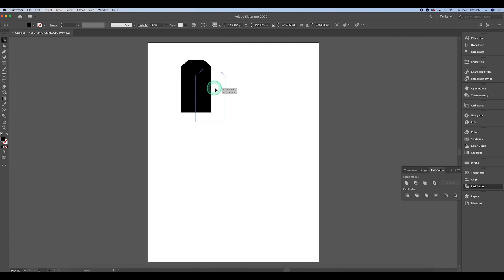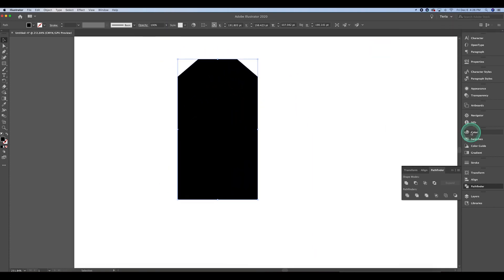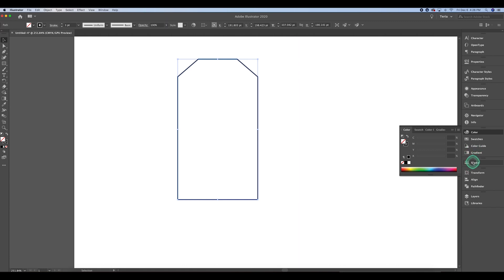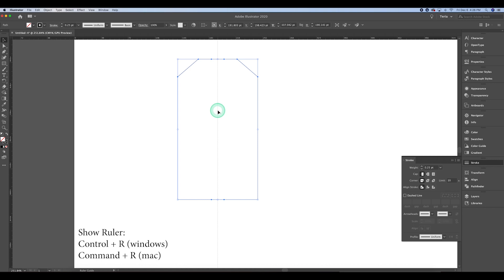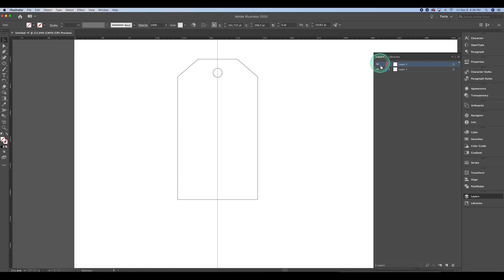I'm zooming in a little so I can see my shape, and then I create an outline on it so I can create the design within it. I decrease the outline stroke weight so it's not too thick. Then I open my ruler guides with Ctrl+R and drag the ruler out to the center. I grab the ellipse tool and create a circle over that center line to punch out the hole at the top of the tag.